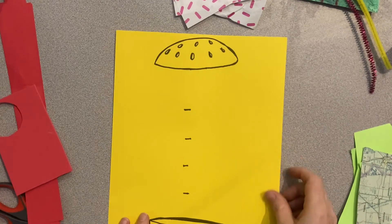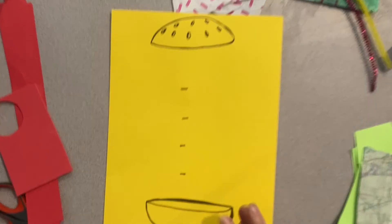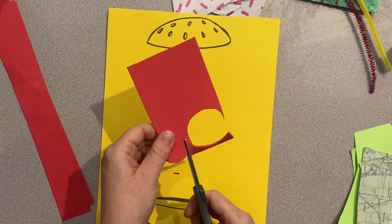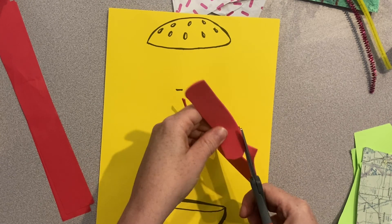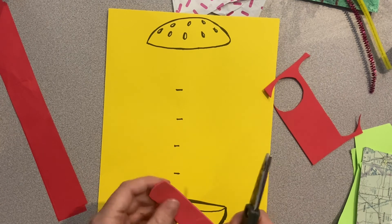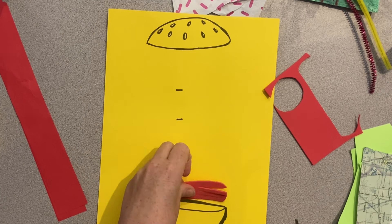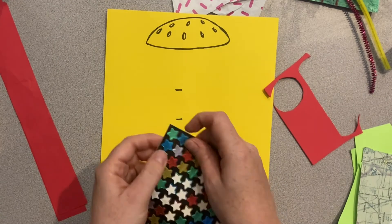On the sandwich template we have five different spots for five different toppings. You can think about whether you want to use realistic toppings like a tomato or a hamburger, or something a little bit sillier like spaghetti, or something that's not even edible like a rock.